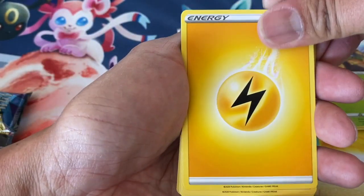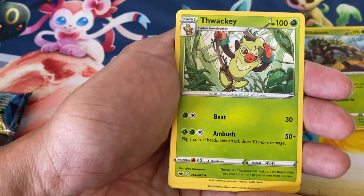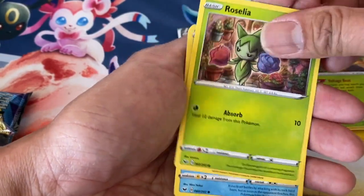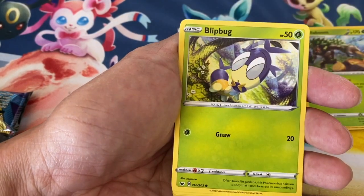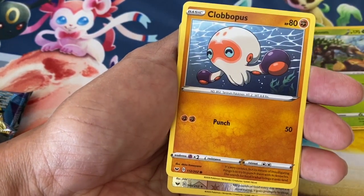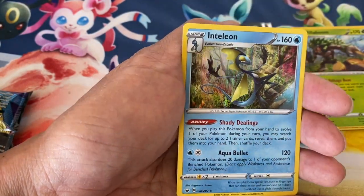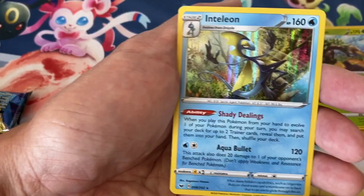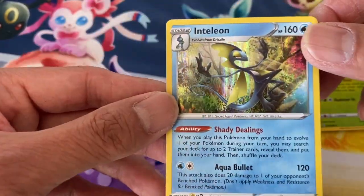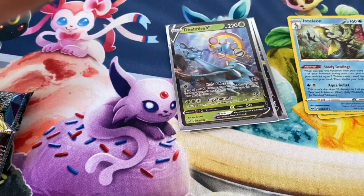Last pack: Lightning Energy, Big Charm, Seaking, Wacky, Roselia, Chewtle, Blipbug, Rhyhorn, Clobbopus, reverse Snorlax — and then Inteleon! I've pulled many of these too. Inteleon holographic — a great card. But wait, we have more: some three-pack blisters of Sword and Shield. More packs — wish me luck!